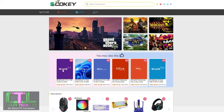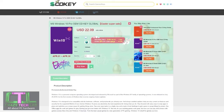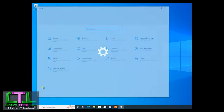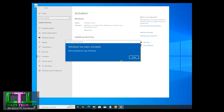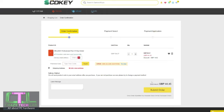Our sponsor today is scdkey.com where you can get great deals on software such as Windows 10, Windows 11, and Microsoft Office. I've got a 25% discount code — enter CRT25 into the promotion code box and click apply. Windows 10 Professional, for example, drops from $22.09 to just $16.57, or £12.79 in the UK. Once paid, head to your order page, get your key, go to Settings > Update and Security > Activation, change your product key, and click activate. The same applies to Office 2021 Professional with code CRT25.